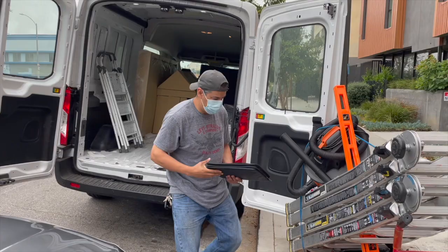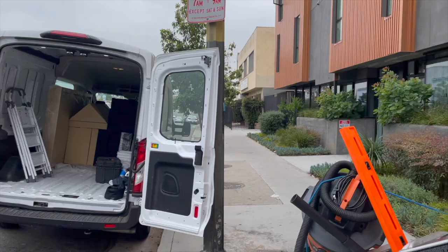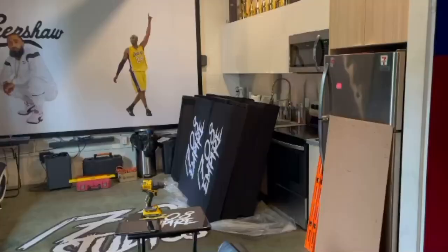We're down here in Los Angeles and we're getting ready to take our panels up for the installation. We're just getting the cart ready, and so we're off to do the install.